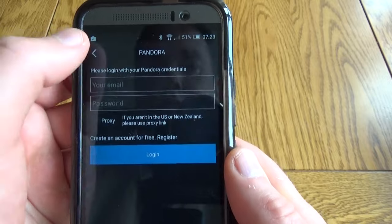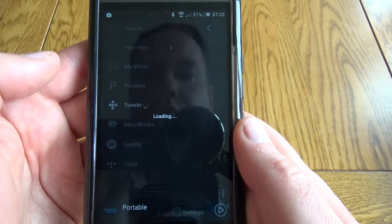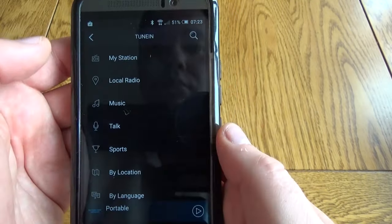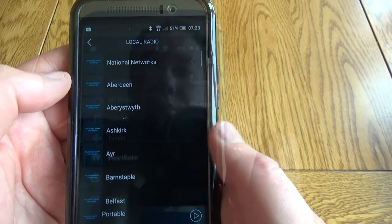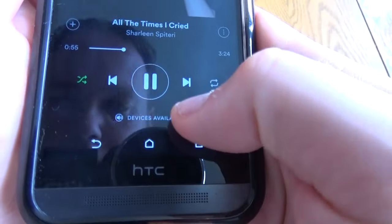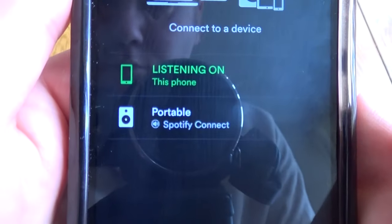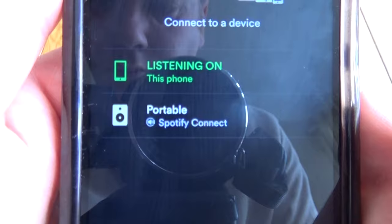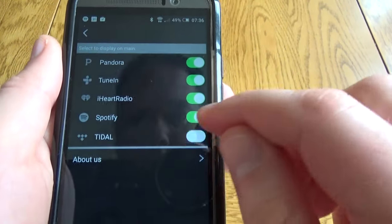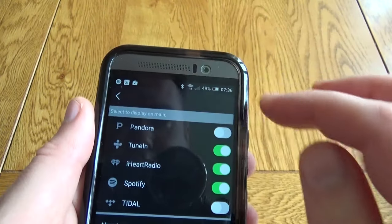Not all services you might expect are there — there's no Apple Music or Amazon Music — but you can play music locally, and it will pick up any audio on your phone, not just music. If using a paid app you'll need to enter your username and password, but there are also free stations such as TuneIn and iHeart Radio. For something like Spotify, it opens the main app and allows you to use the Spotify Connect service, with the speaker showing up under its friendly name. Services you don't use can be hidden in the app and reactivated later if you sign up to things like Tidal or Pandora.